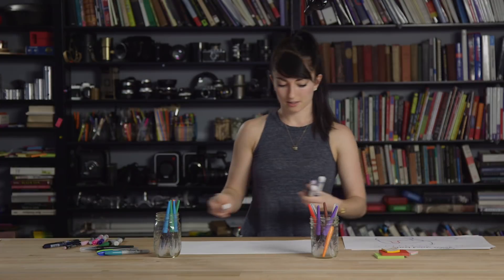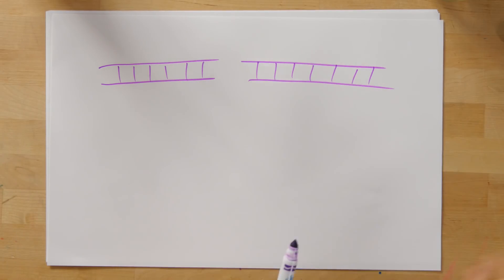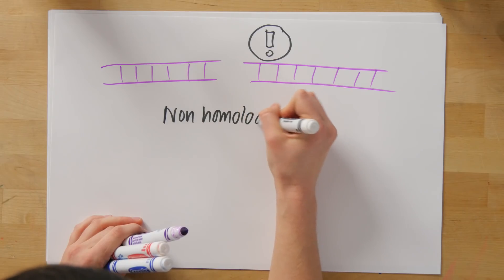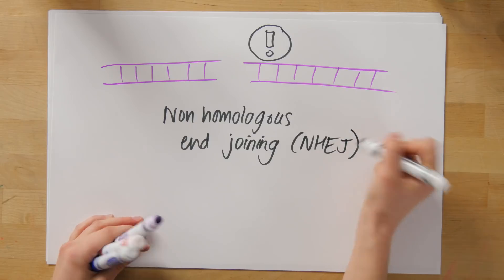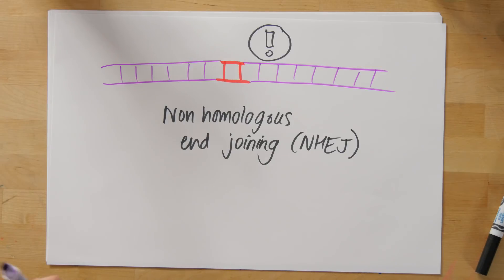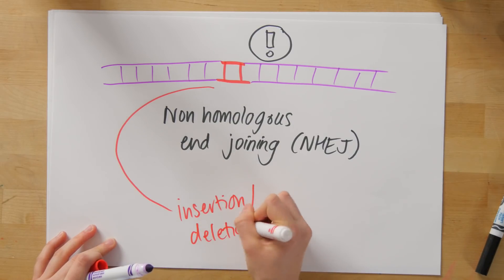What actually happens when the DNA has a double-stranded break? Because this is an unnatural event for the DNA, it sets off alarm bells in the cell and the cell tries to repair it. It uses a pathway called non-homologous end joining, or NHEJ. The problem is that the cell doesn't know whether any DNA was removed or added, so it has to repair without knowing what happened — and so it often inserts or removes a couple of base pairs, called an insertion or deletion, or indel.